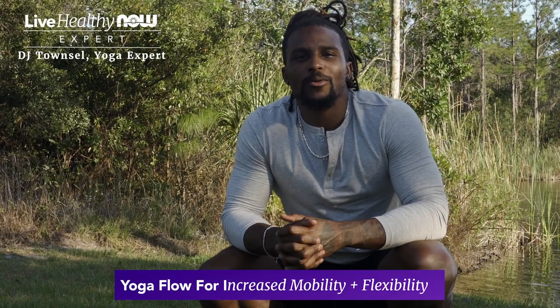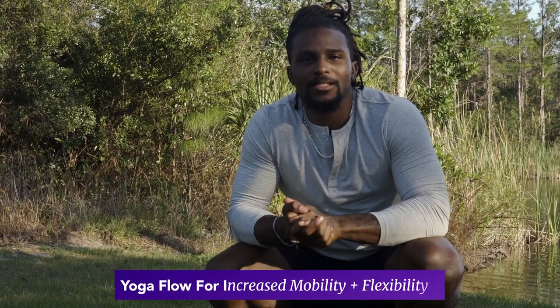Hey guys, DJ Townsville here with NOW. I'm going to run you through a quick 10 minute sequence to increase mobility and flexibility. So let's get to it.